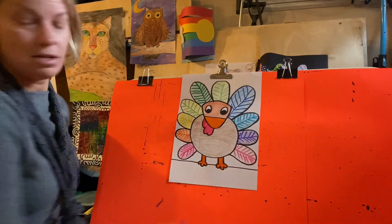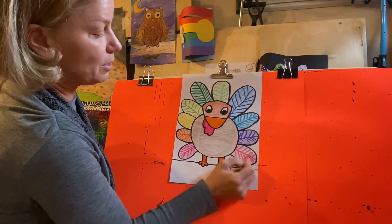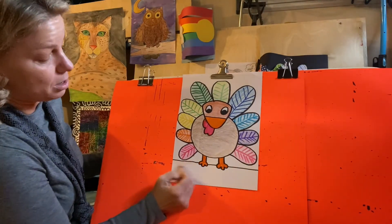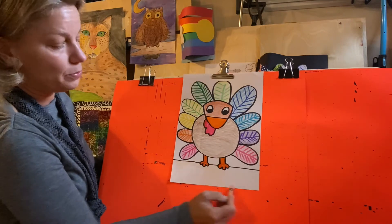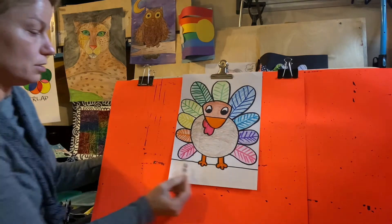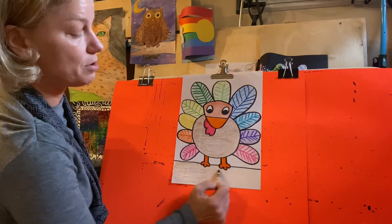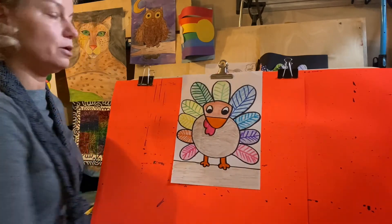Roy G. Biv, my friend that lives in the rainbow, always helps me remember the order of the rainbow. I know pink is not on the rainbow, but I just thought I'd fill it in to add an extra because I had those extra feathers. I think I'm going to do the ground like peach — I think he's standing in a barn. I'm holding my crayon all the way towards the back so my color is coming out light, but I'm going to layer the colors. You can start with a lighter color and put a darker color on top, and it does help to make it look more realistic.